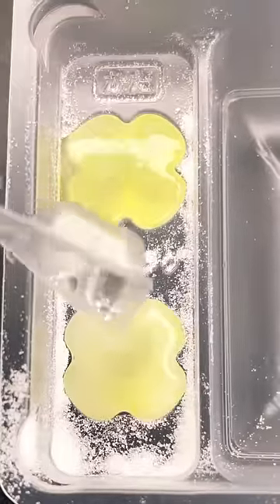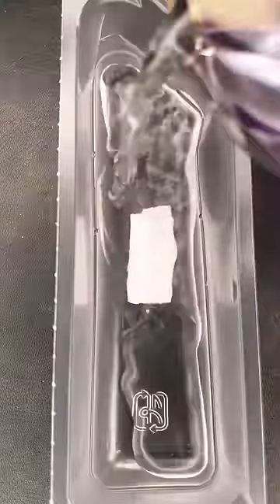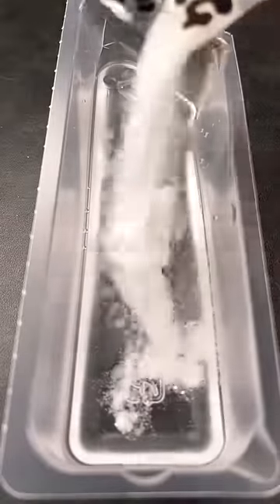I was surprised to see how many different kinds of kits they had at the store, but I totally think it's a great way to get children involved with science at a young age — but honestly, making candy can be quite exciting for everyone.